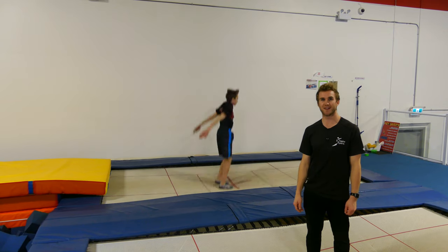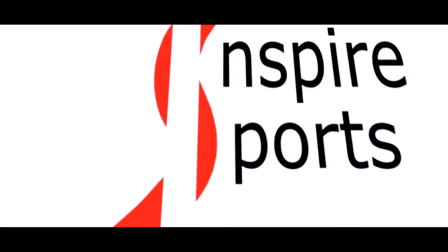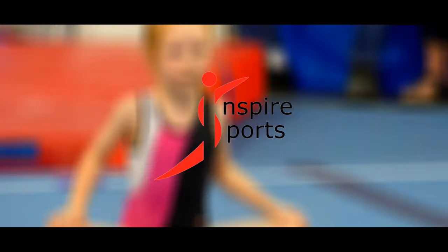Hi, I'm Coach Lucas and this is how to improve your back tuck. To improve our back tuck today, we're going to look at four main mistakes that happen in our back tuck.